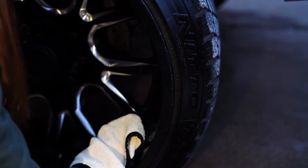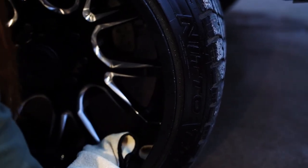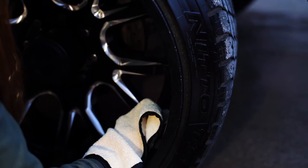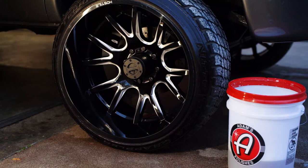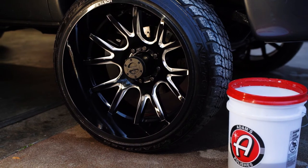The towels and everything I use on the wheels I don't use anywhere else on the truck. These microfibers are just for my wheels — they do get dirty, and you don't want any of that stuff on the paint. So everything that touches the wheel stays for wheels only, and then you are good to go and your wheels should be looking fantastic.